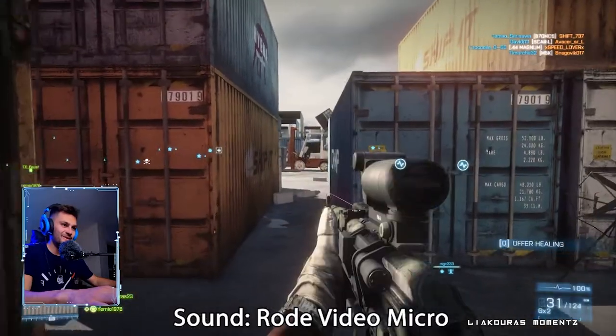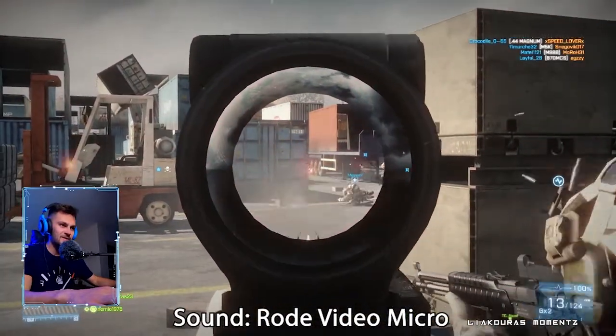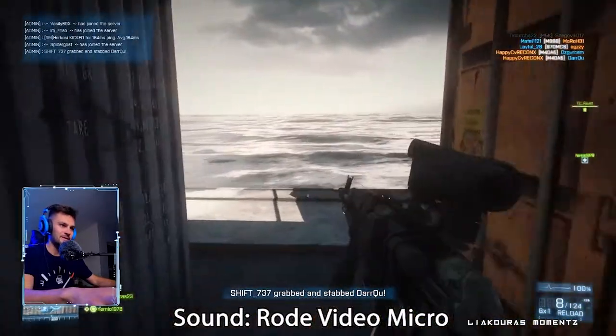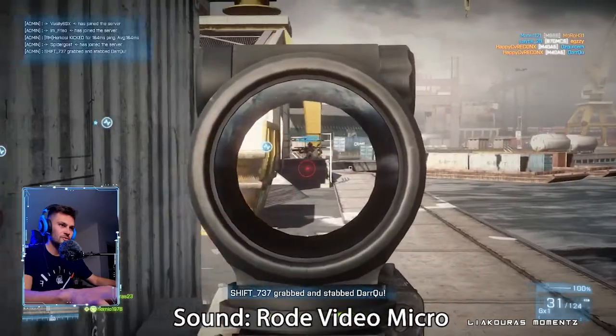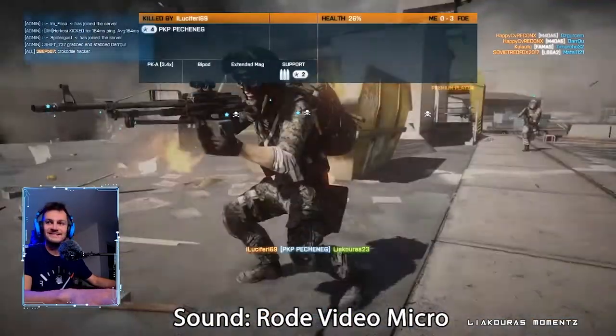Let's go kick some asses. I haven't played this game for a while. People coming from there, people coming from everywhere — and I'm dead. Very bad, very bad.